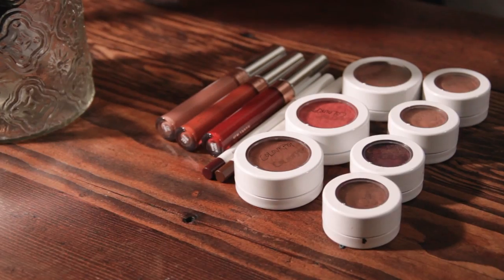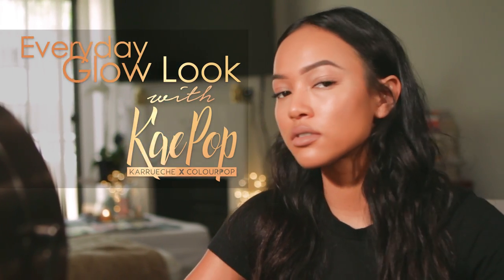Hi guys! As you know, I recently did a collaboration with ColourPop, and today I'm going to feature a K-Pop Daytime Glow Look.